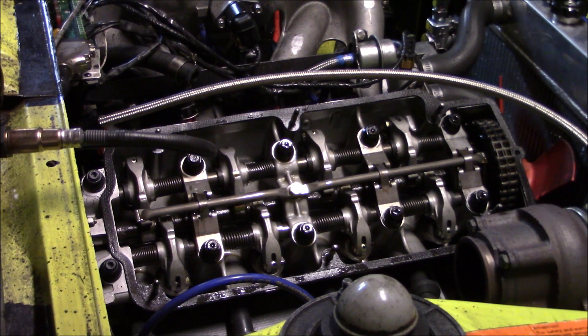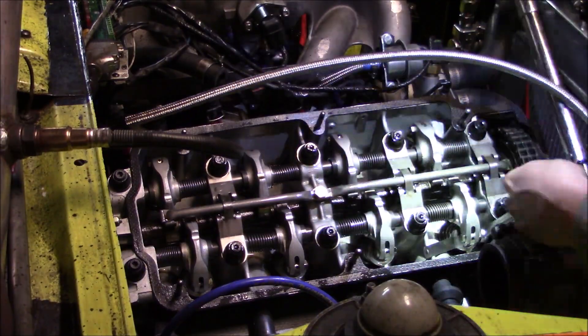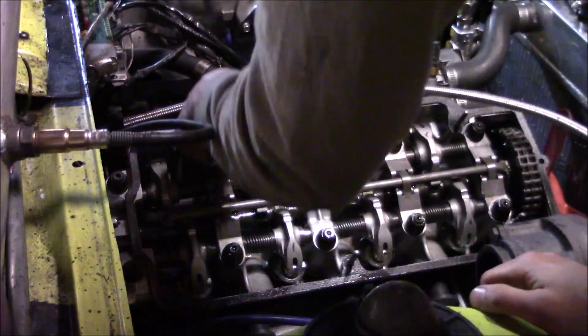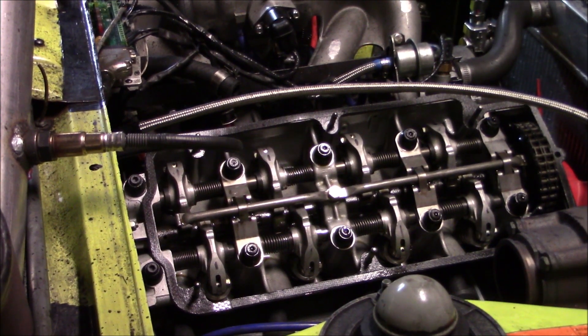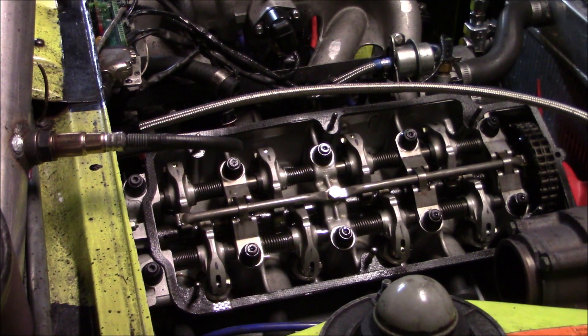I've got my handy feeler gauge here and now I'm going to go ahead and check the valve lash. As expected, the valves were a little bit loose from the break-in process, but the rocker is getting used to the cam lobes, so no big deal there. I'll check them again at the next 1,000-mile interval of the break-in process. To torque them to 8 foot-pounds, I use my usual torque wrench trick — if you want to see that explained in depth, definitely check out part 3 of my Built M10 video series.